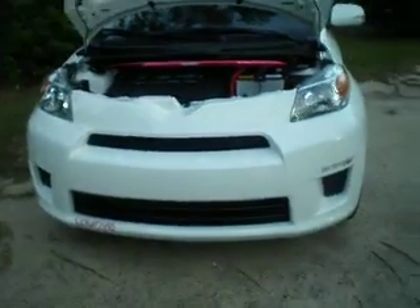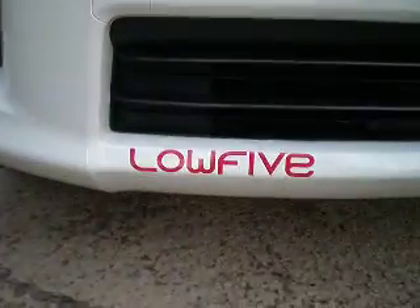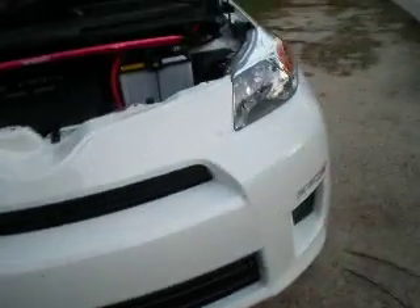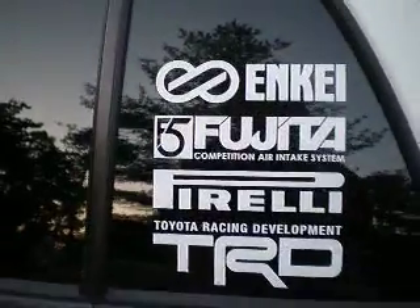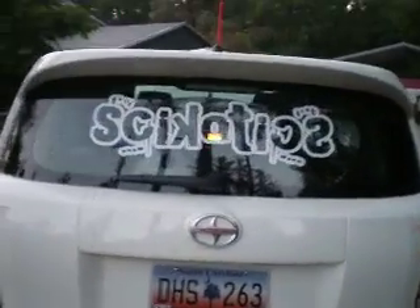It's pretty clean under the hood — I always wash it. Let me show you my decals. It's a Tanabi, pretty clean. My first actual sponsor is Low Five — it's a decal company. Got the roll call on the side: Inky, Fujita, Pirelli, and TRD. Looks pretty good. My newest decal is the 24 Inch Psychotics — it's a car club I'm in.